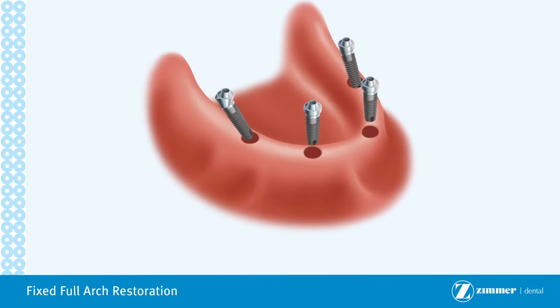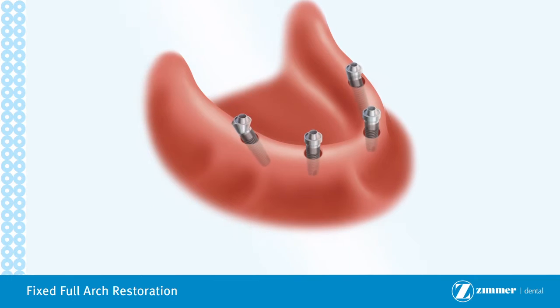The implants are typically left to heal for a few months. However, a temporary restoration may be delivered at the time, or within two weeks, of when your implants are placed. Exact timing will depend on the quality of the bone where the implant is placed.